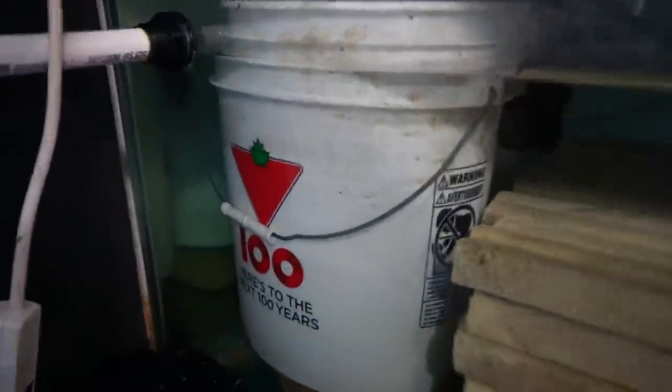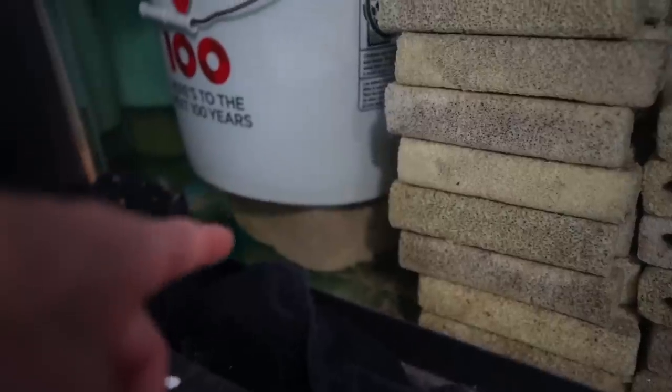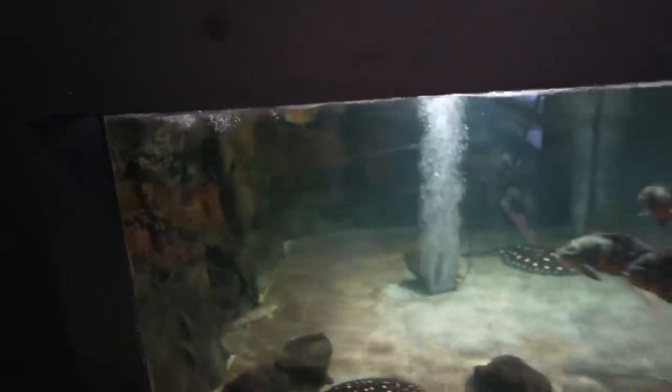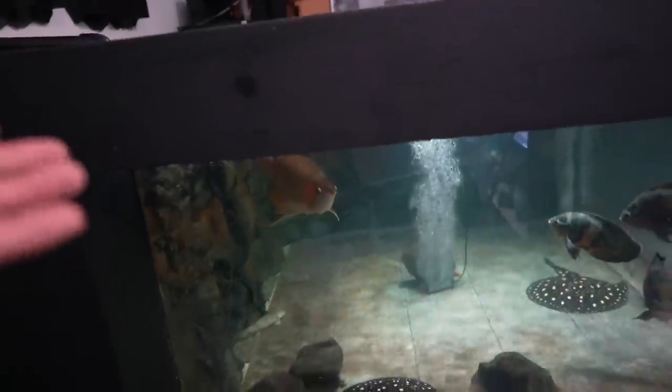In the sump, water is first filtered with some filter floss inside a five gallon bucket that we drilled holes in the bottom of. From there it goes through about four inches of biological media, then through a massive wall of biological media, and then a massive amount of aquarium sponge, before finally getting returned back to the 2,000 gallon aquarium. This will only account for 50% of filtration.